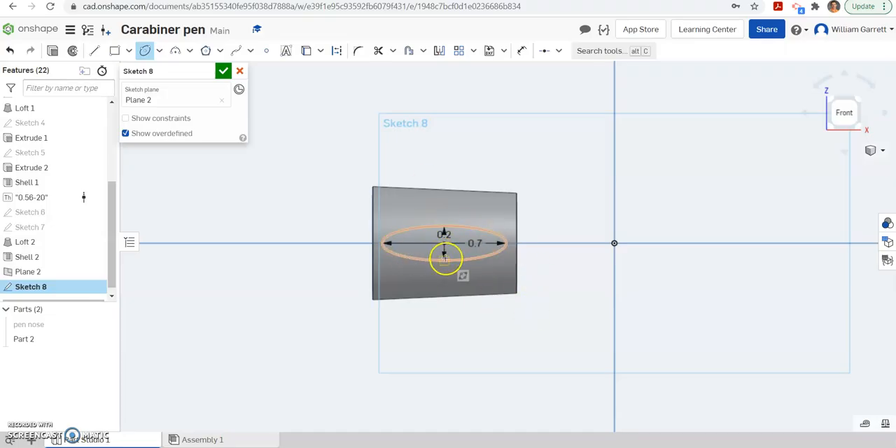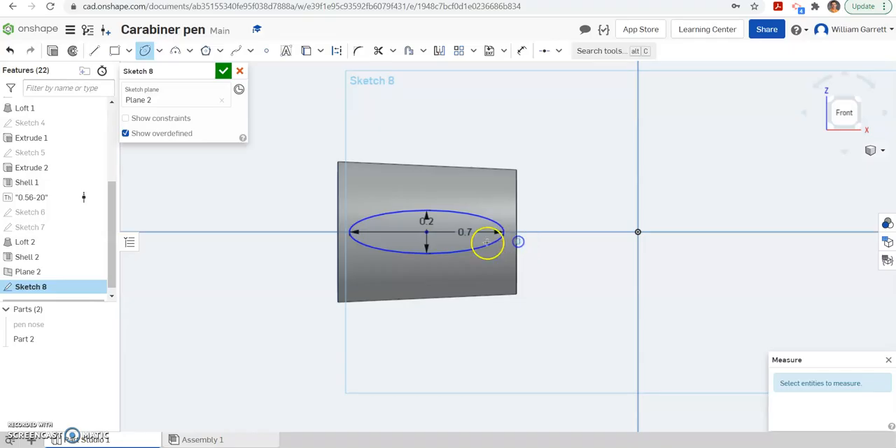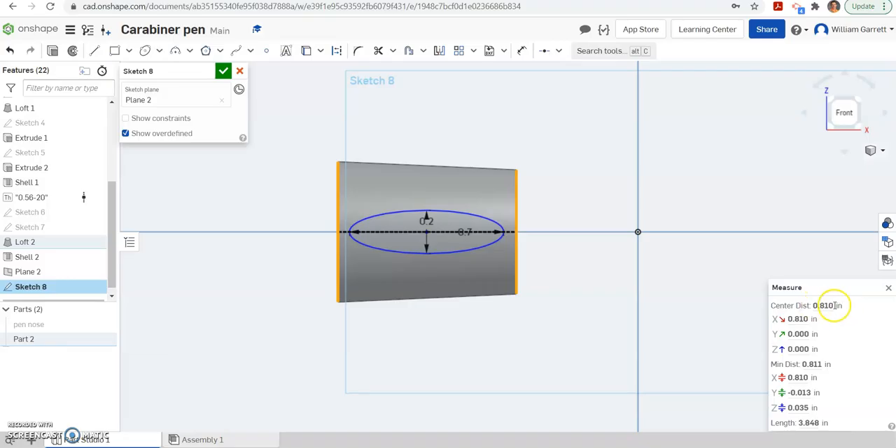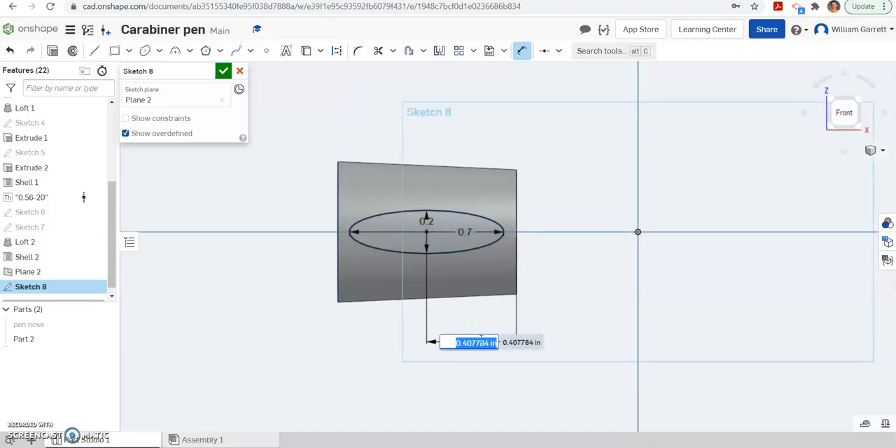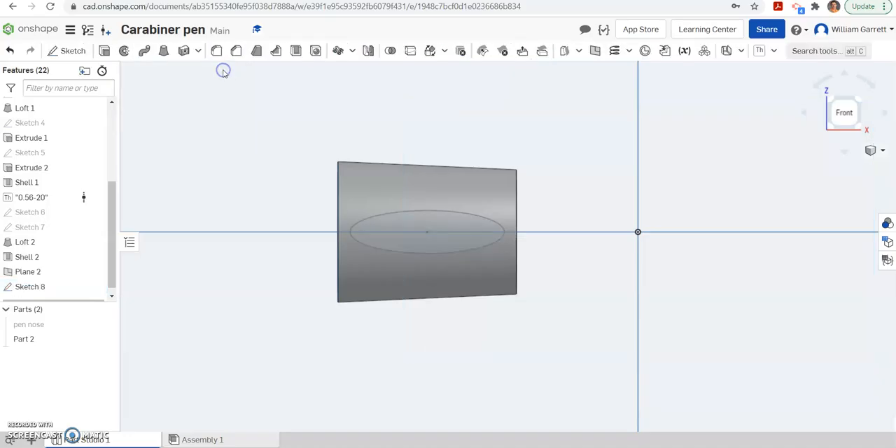Then we want to locate it in the center. It looks pretty close but it's not fully dimensioned. We can take the tape measure and measure from one edge to the other to get a distance of 0.810. So when I dimension, I click on the outer edge to the middle and I just want half that — you can either do the math yourself or type 0.810 divided by 2, which gives us 0.405. The sketch is now fully constrained, so I'll hit the green check to accept.